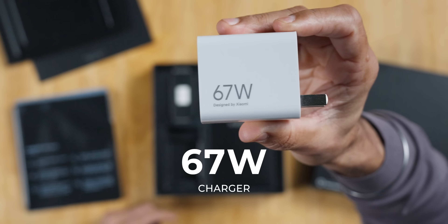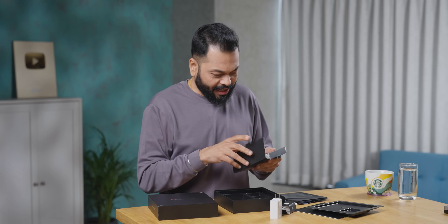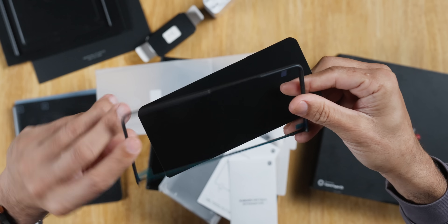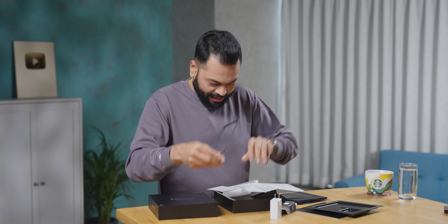It comes with a 67-watt charger and a Type-A to Type-C charging cable. There's a SIM card tool, a case — very nice, very sweet-looking case. I won't use the bumper case, I'll use the bumper frame. And there's documentation and a back case.